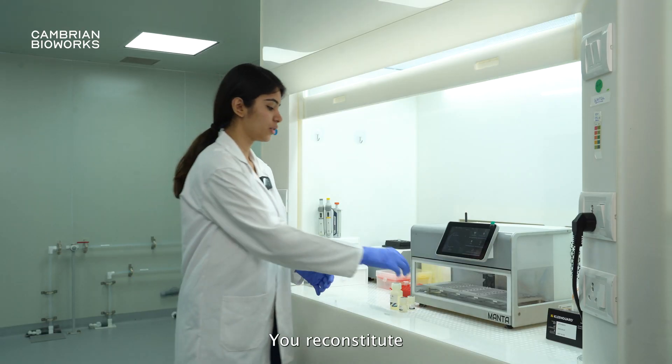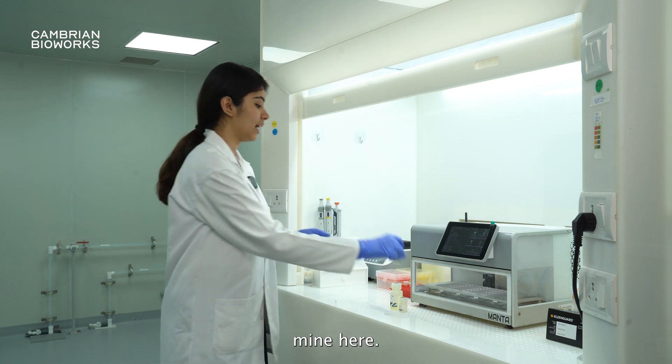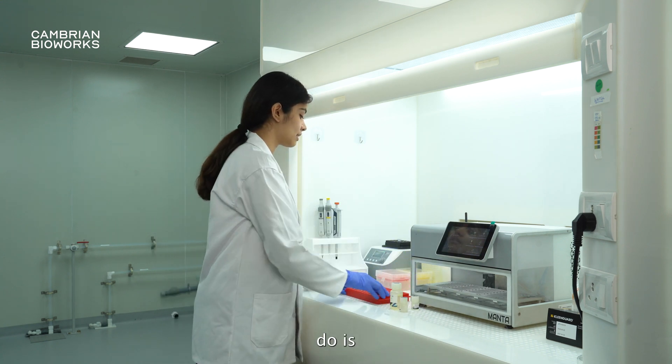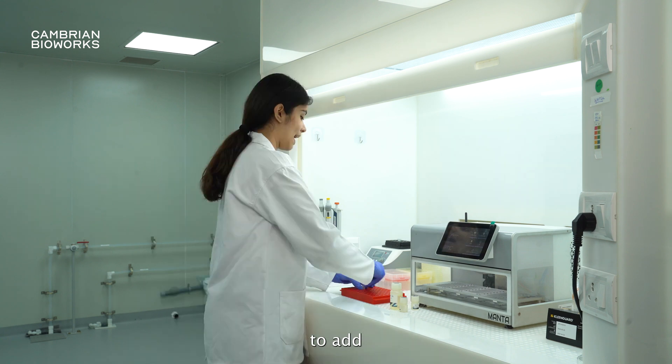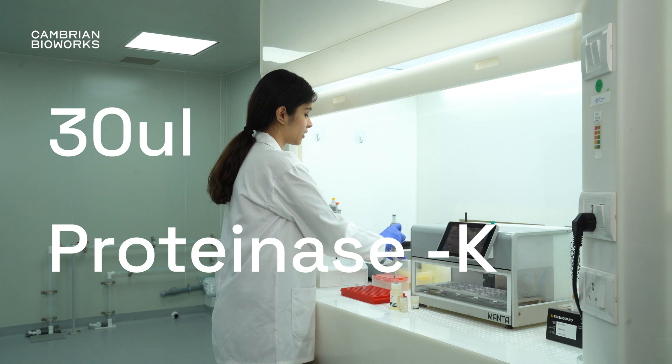So first things first, you reconstitute your Proteinase K. I have reconstituted mine here, and what you do is take a sterile microcentrifuge tube and add 30 microliters of Proteinase K into it.